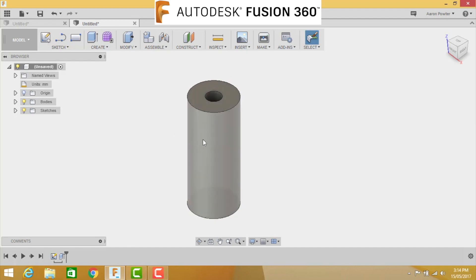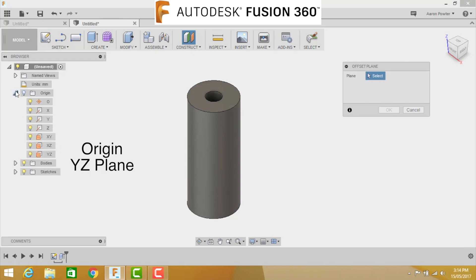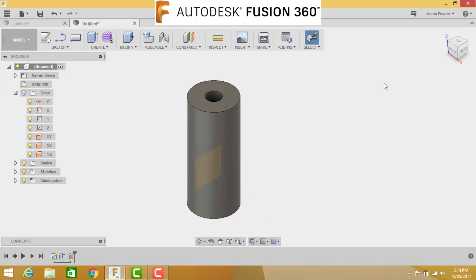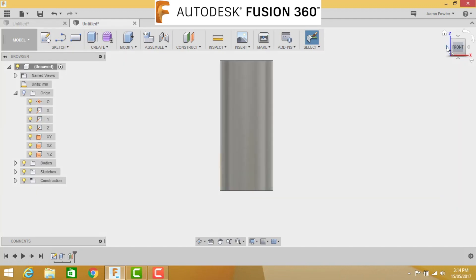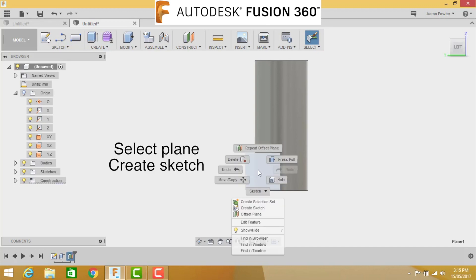Now we'll create an offset plane. Go to Construct > Offset Plane. I like using the offset for this application. Click on origin, select the YZ plane - you can see the plane here - and drag it out to minus 16, then enter. Click on the front view, then click the left arrow to bring it around to the left view. Select the plane, it turns blue, then right-click and choose Create a Sketch.